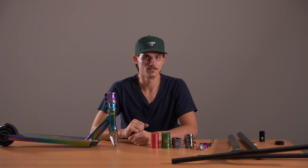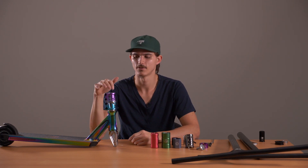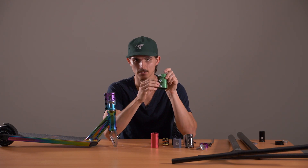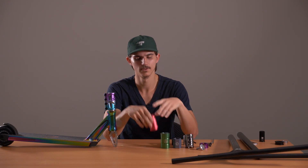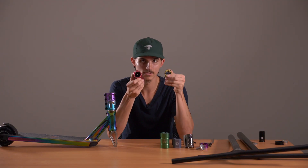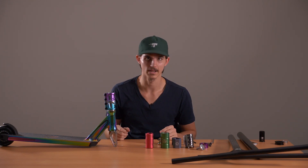There are different types of SES. We've got an oversized four-bolt SES here, but they do come in three-bolt and also in standard. As I said earlier, oversized clamps come with that adaption shim, but this standard SES only works with standard bars, just like the Ethic clamp we spoke about. So only standard bars are going to work with these clamps. Make sure that you check the specs before purchasing, as it's vital for compatibility.